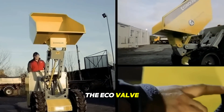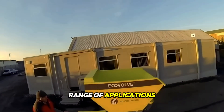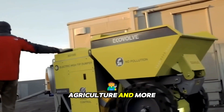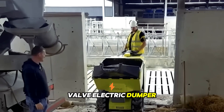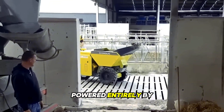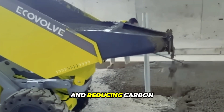The EcoValve electric dumper is a cutting-edge electric vehicle designed for use in a wide range of applications, including construction, landscaping, agriculture, and more. One of the key benefits of the EcoValve electric dumper is its eco-friendly design — this machine is powered entirely by electricity, eliminating the need for fossil fuels and reducing carbon emissions.